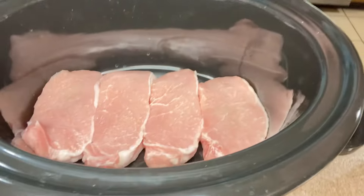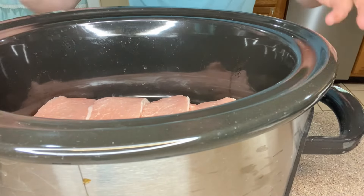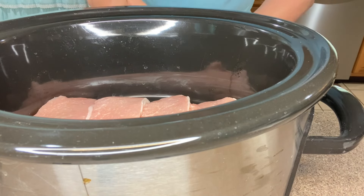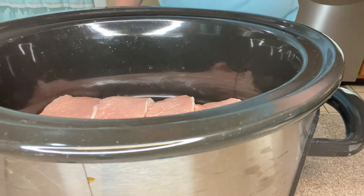Alright folks, so we've got our pork chops down in the crock pot. Now you're noticing one thing different — I don't have my beloved crock pot liner. I don't know what to do. But we're going to go ahead and season these things up.